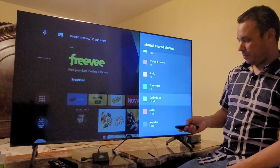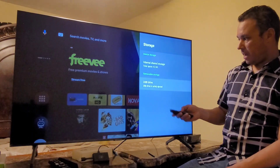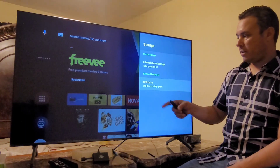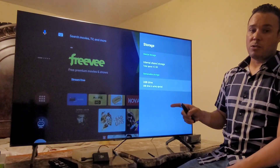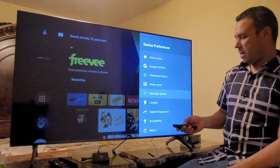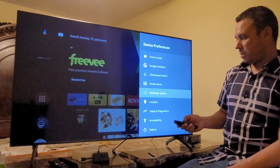The internal storage has 4.5 gig, and clicking on it shows only 2.1 gig available. But I have the extra external storage, so every time you watch a movie or anything, it's going to go straight to that extra storage. You don't have to worry about the internal storage anymore.